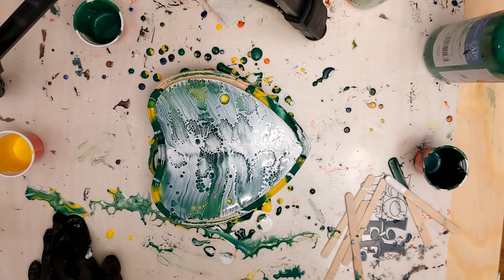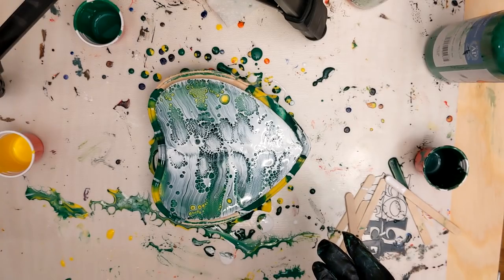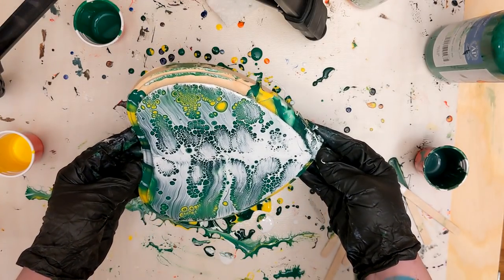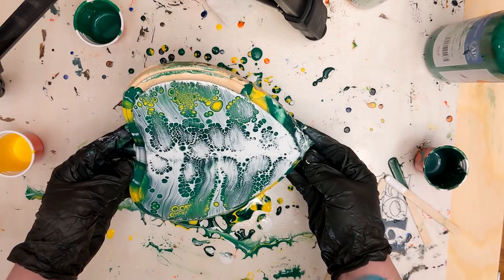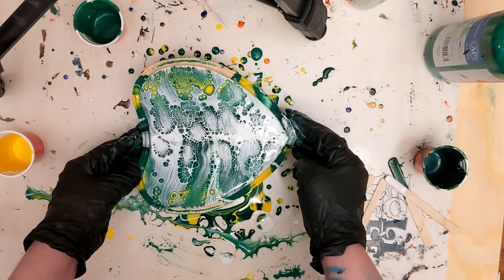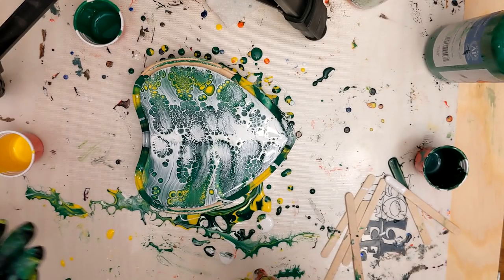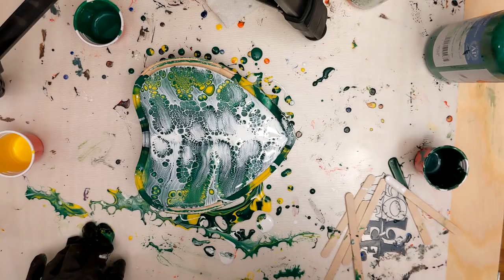We're getting some really cool cell action. I'll wait just a second. Some people like to tilt while cells are popping up to make them larger — I like to tilt just a little bit, not too much, because if you tilt too much the cells will stretch over the side and I don't want that. You can tilt to encourage cell growth but I'd rather they be small and interesting-looking than bigger and wobbly. I'm going to torch some more because I have no chill.